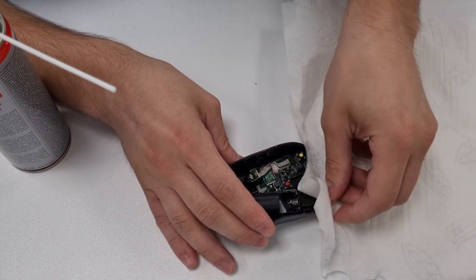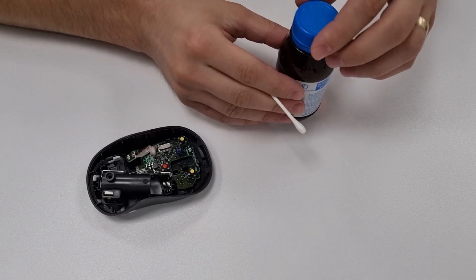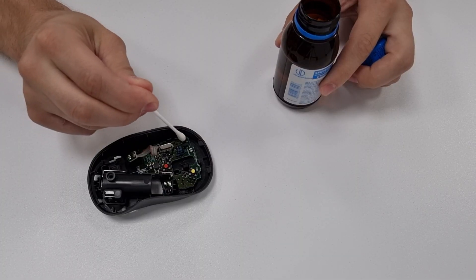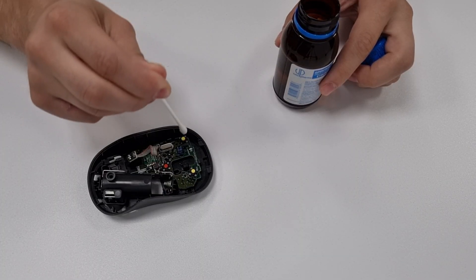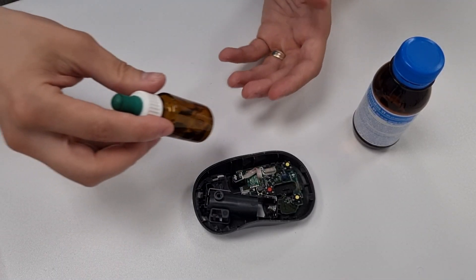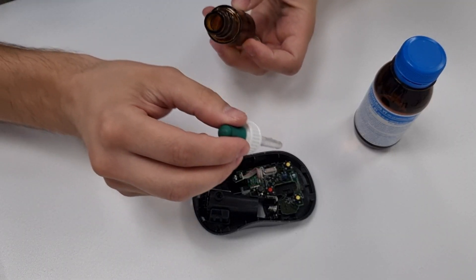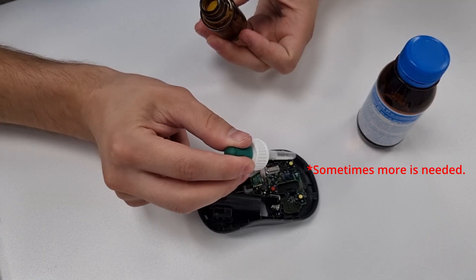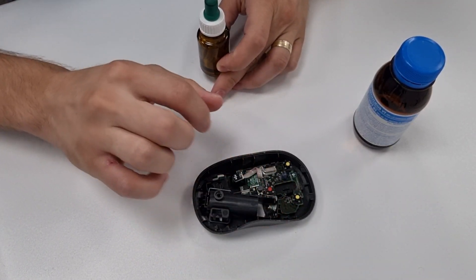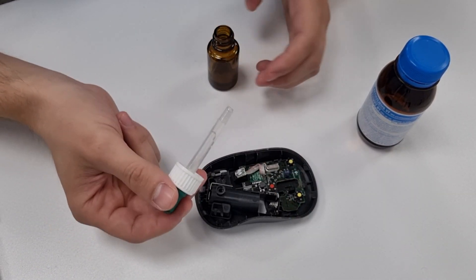Then you can wipe the residue with a paper towel. If you're going to use alcohol, take a cotton swab and soak it into the alcohol, then put it on top of the switch to soak it well and press it a few times rapidly. Another way is to transfer the alcohol into a bottle with a nozzle or dropper, then take the pipette and drop one or two drops onto the switch. Then wait a few seconds and press rapidly several times. You can repeat the procedure if needed.